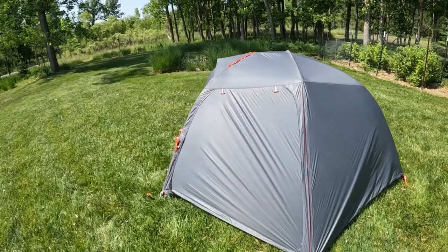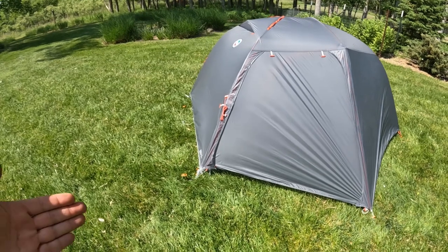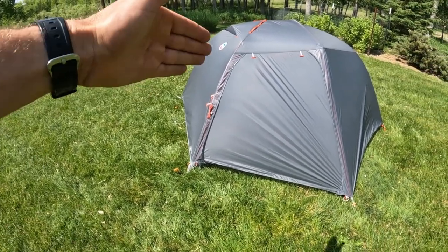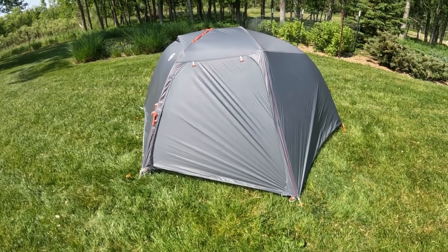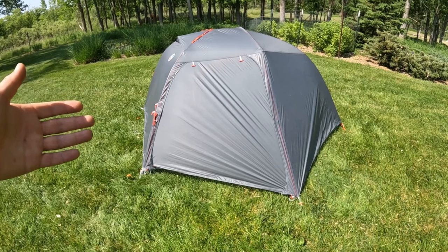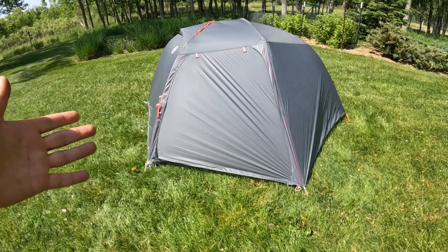There is one big negative to this tent — kind of a major one. It's actually the color-coding, where I really think Big Agnes has prioritized form over function. After having gone camping, I still really think that. When you're tired at the end of the day and you want to pitch your tent, the last thing you want is for it to be more difficult. You want it to be as simple as possible — especially when you're tired, when it's dark, when it's raining. You don't want to have to think about it, and this tent does make you think about it.